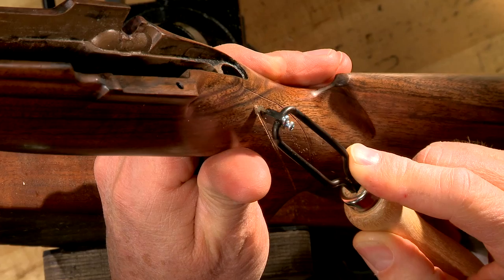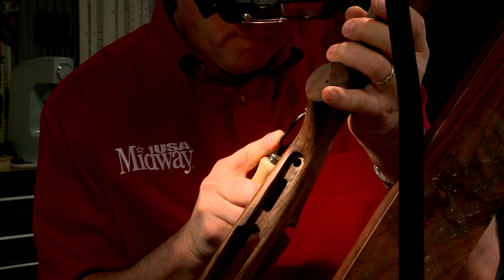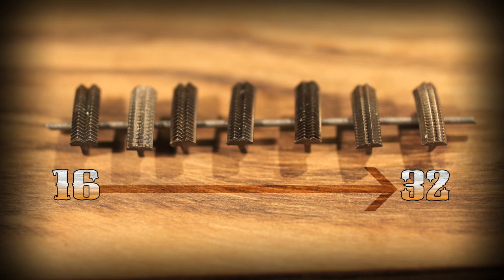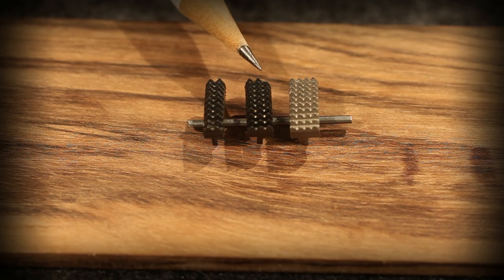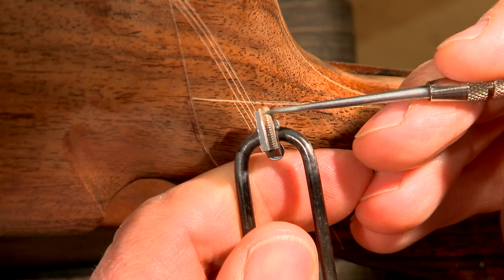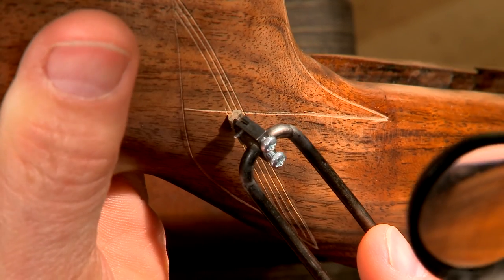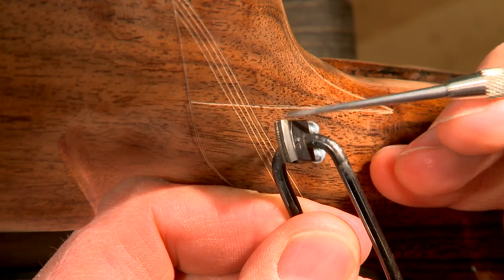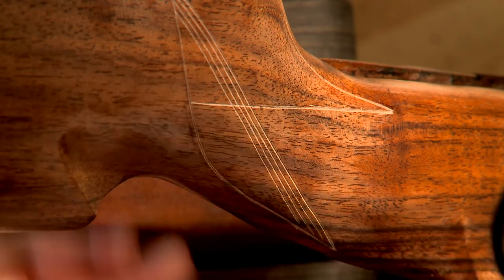After cutting and deepening the master lines with the 60-degree cutter, the checkering pattern is ready to be spaced out. Spacing cutters come in both file type and saw type and range from 16 to 32 lines per inch. A spacer can be as simple as two cutting edges side by side or have up to four. Some spacing tools have edges that don't have teeth — the smooth edge simply follows the lines that have already been cut without deepening them. They are available to cut from right to left or left to right.